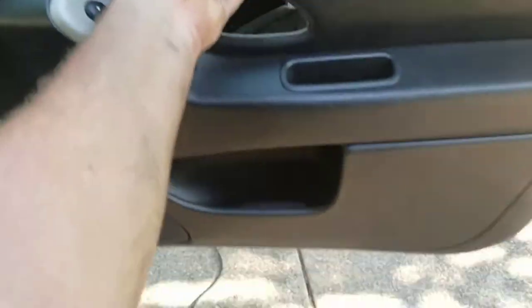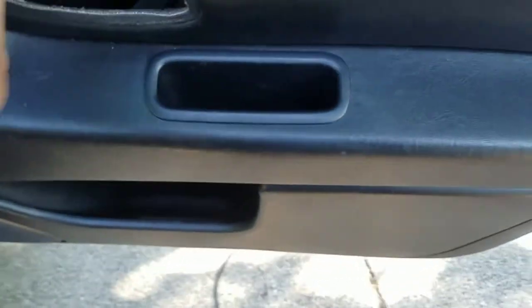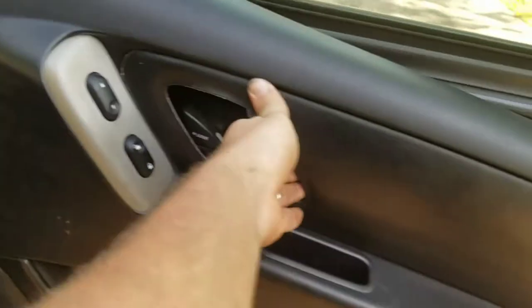Basically, we're going to want to take this door panel off. You got a screw right in there, a screw right here, a screw right in there, and then there's a screw right over here.